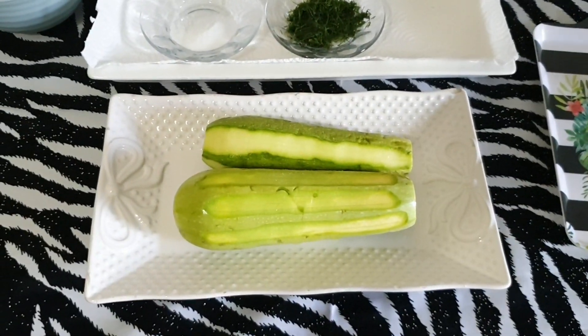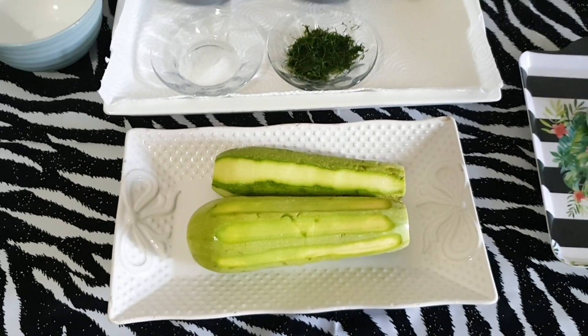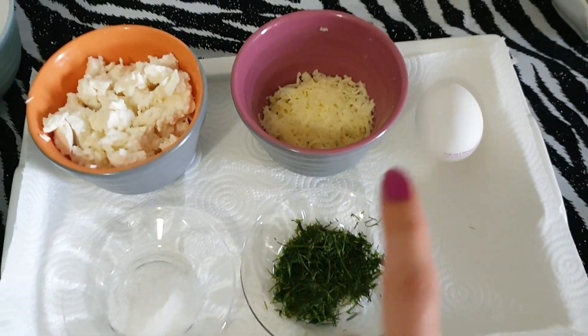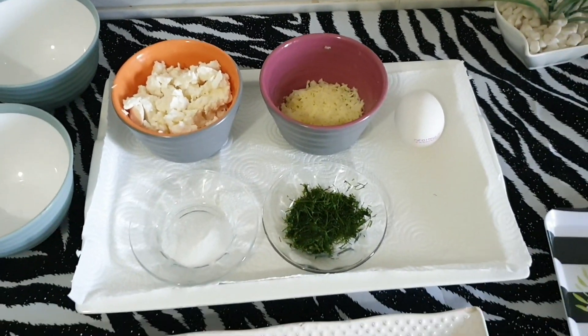Ben iki adet kabak kullanacağım; dolabımda kalmıştı, böyle değerlendirmek istedim. Siz daha fazla da yapabilirsiniz. Dereotu, bir tane yumurta, rendelenmiş kaşar peyniri ve içi için beyaz peynir kullanacağız.